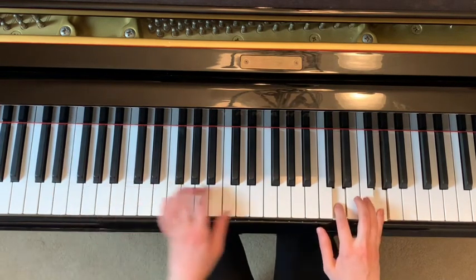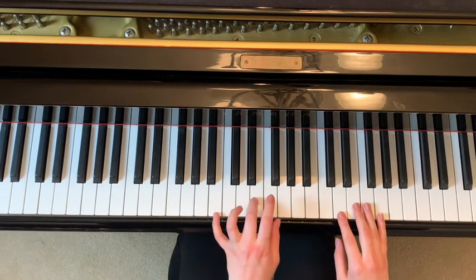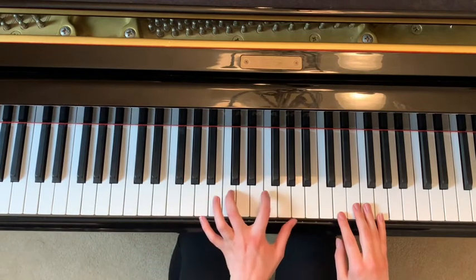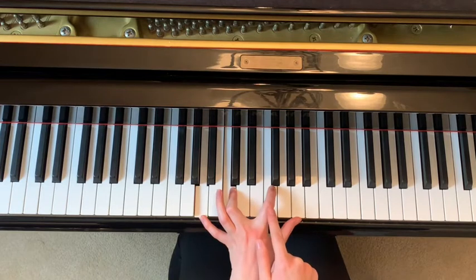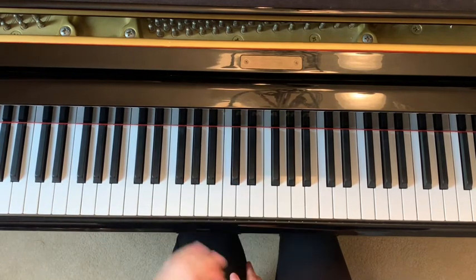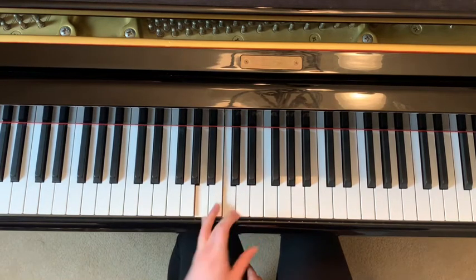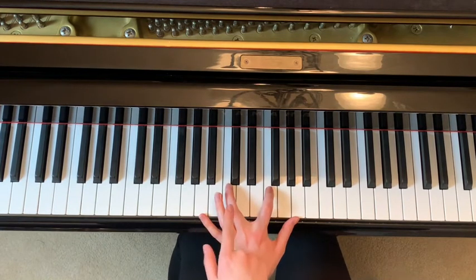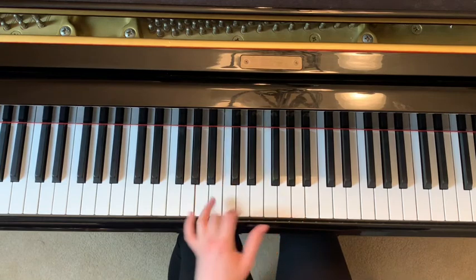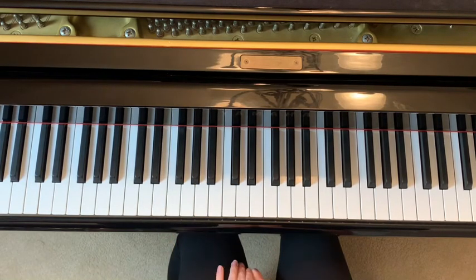Now we're going to learn the left hand for this section. The first one is just like last time — pinky on E and then you jump up to B, E, G. Then you go to E and then you play these four: pinky on A, middle finger on C, pointer finger on F, and thumb on A. After that you go back down to E, then play these three together, then back down to E, then play those four again — A, C, F, A. Then repeat that, and then lastly just hit E with your pinky.